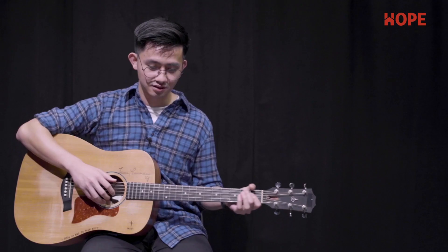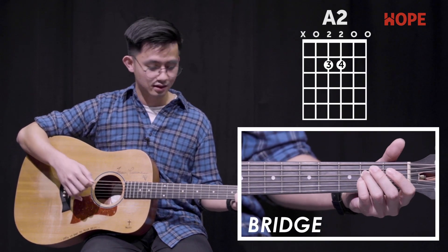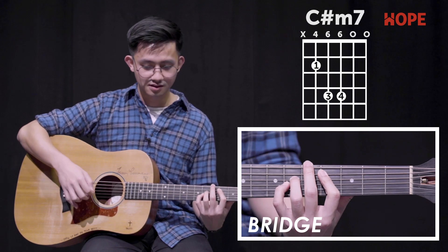Lastly, the bridge. Chords used are E, A2, C-sharp minor 7, and B.